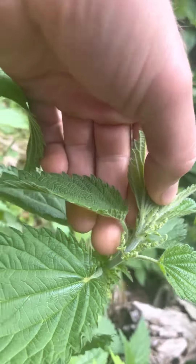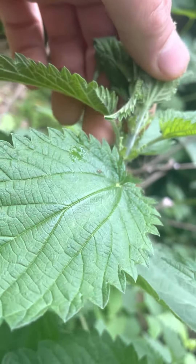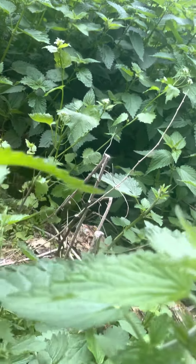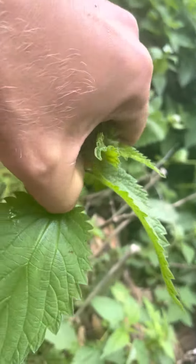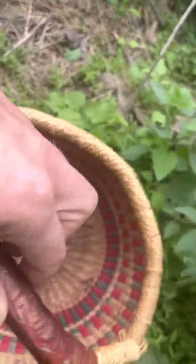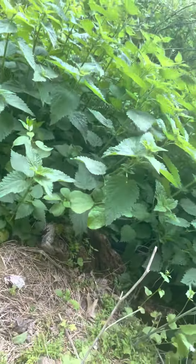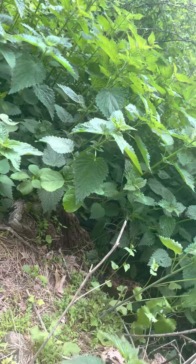I'm going to be harvesting some of this plant to make tonight — I'll be making a pot herb. It's like a spring vegetable that's cooked. I'm gonna boil these tips right here, so I'm just gonna pinch right here and add that into my basket. I'm gonna boil this down for a couple minutes and then take the greens out — at that point the hairs will be removed.